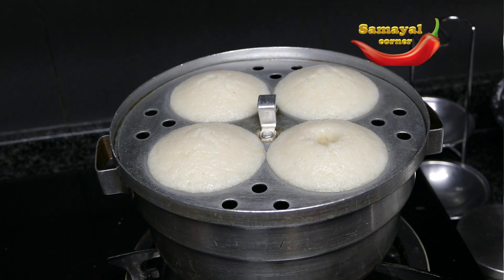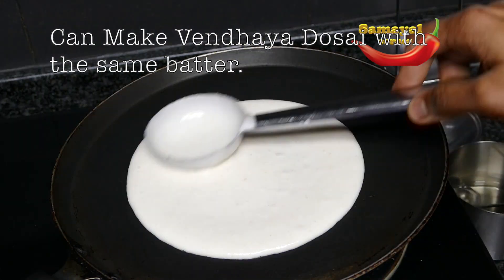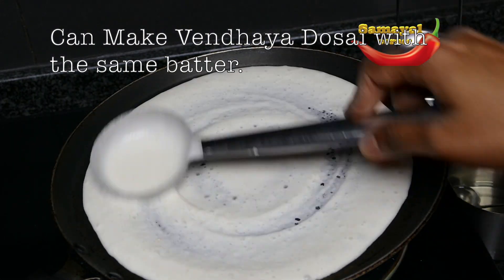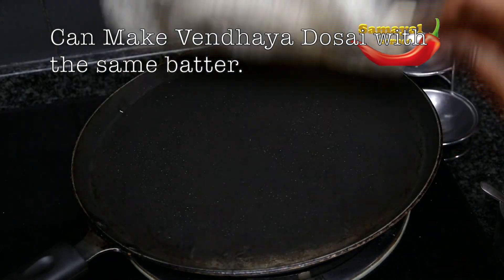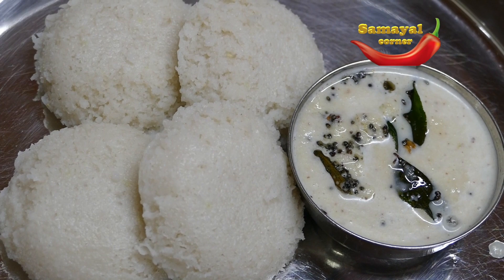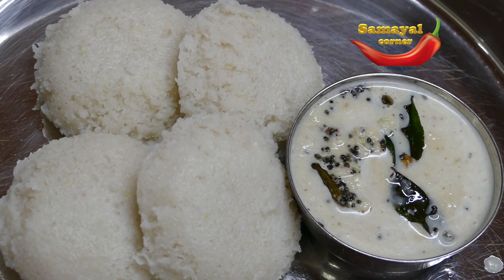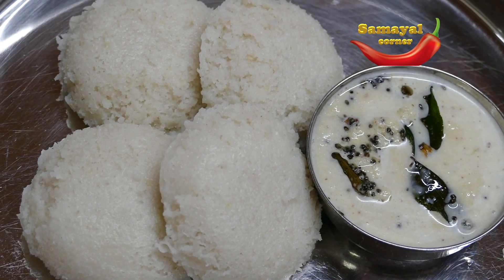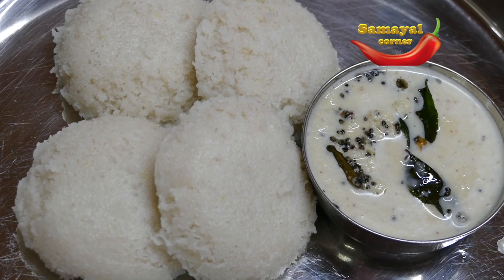Now let's get into the steam. I am ready for the recipe. See you in the next video.